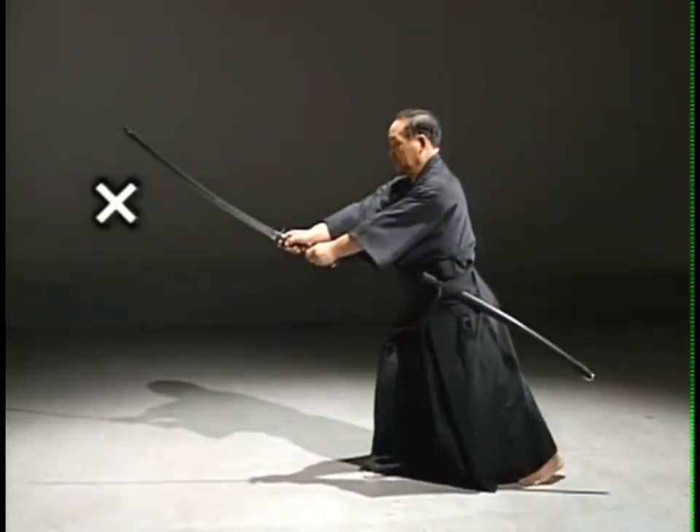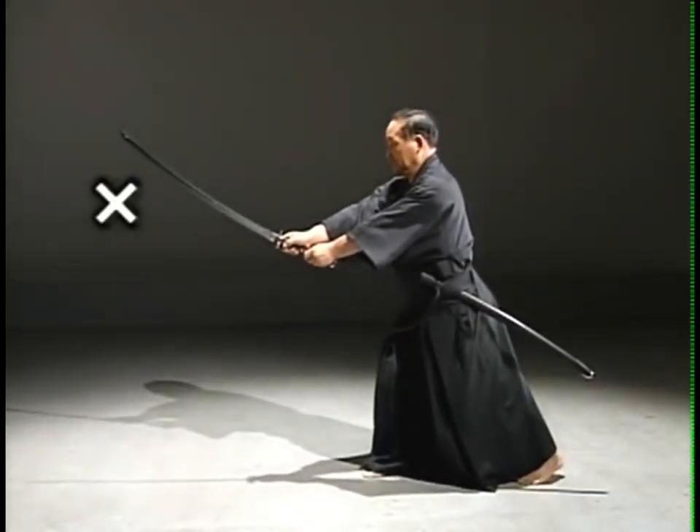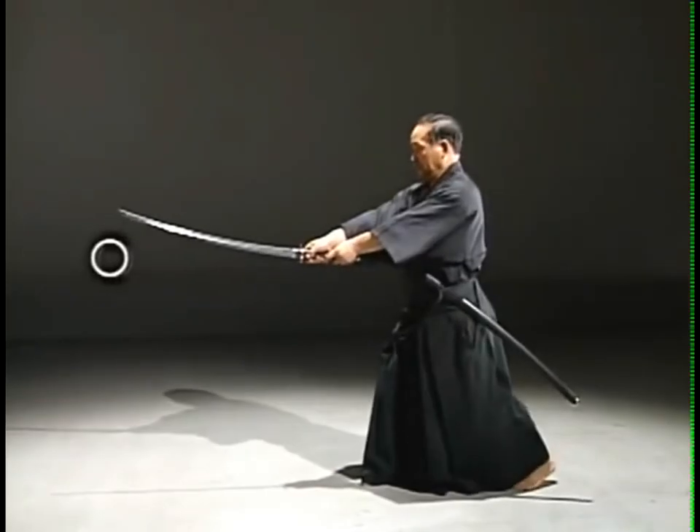When thrusting at the solar plexus, the kissaki is too high. Thrust as if you are pressing down the kissaki.